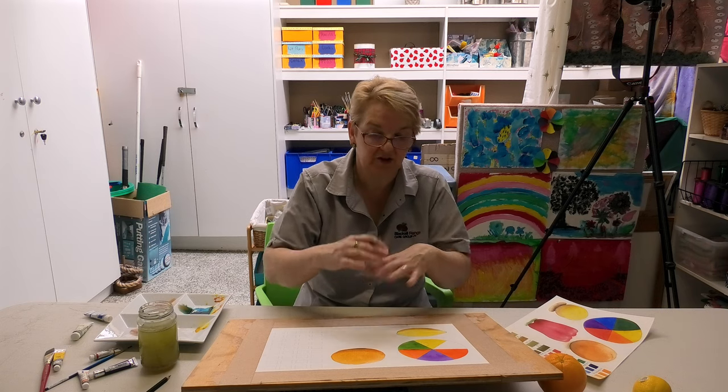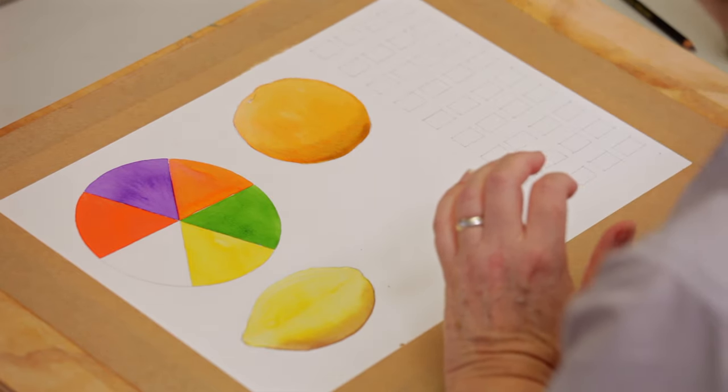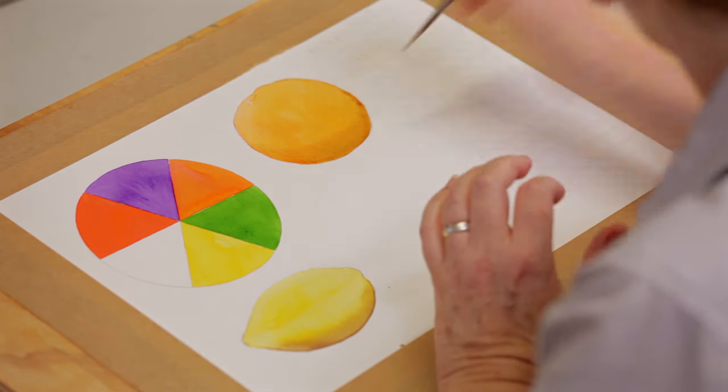As soon as the paint starts drying off, that's it — you have to leave it to dry before you can do any more work on it. Okay, I think we'll leave that there for the orange.